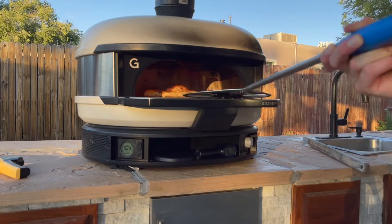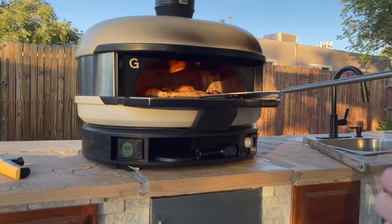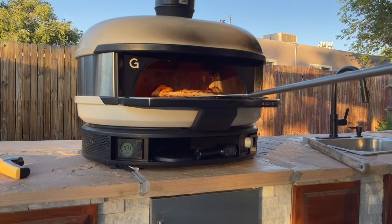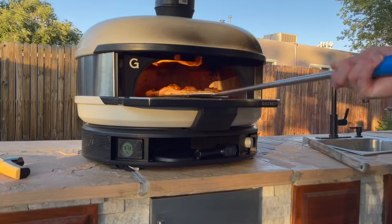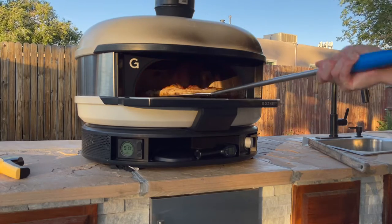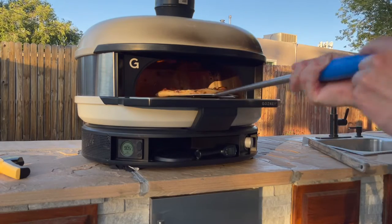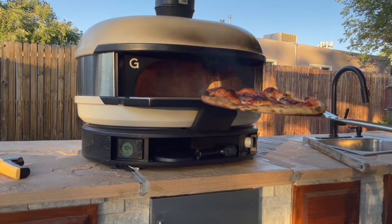We'll go ahead and get that spun around. You can see the bottom is cooking nice and quick, toppings are getting nice and crispy, and the bottom is cooking nicely. I'm going to go ahead and just pick it up and make sure I'm getting this crust nice and cooked. You could cook a pizza really, really quick in the oven as long as you are spinning it quickly — and just like that the pizza is going to be nice and cooked.